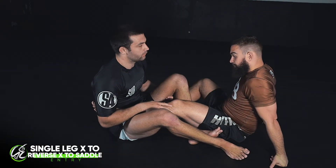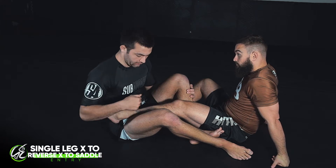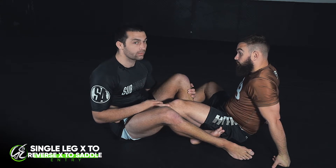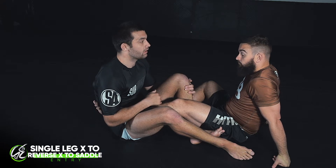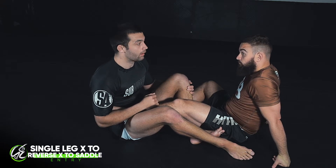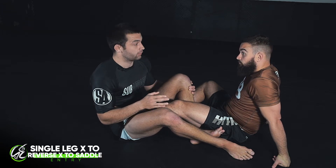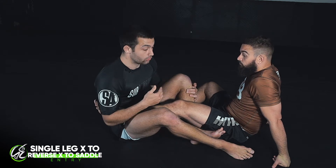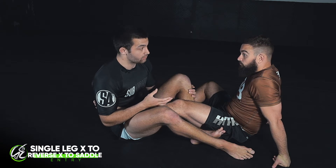We're going to work on a little sequence which ultimately ends up in the saddle position. It starts in a straight footlock attack — from straight footlock, the opponent defends by standing up, and we end up in single leg X. From single leg X, we transition to reverse X, and from reverse X there's a nice entry into the saddle. This is really common because one of the most common defenses for the straight ankle lock is for your partner to stand up.